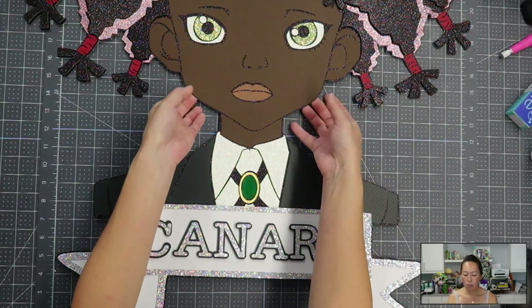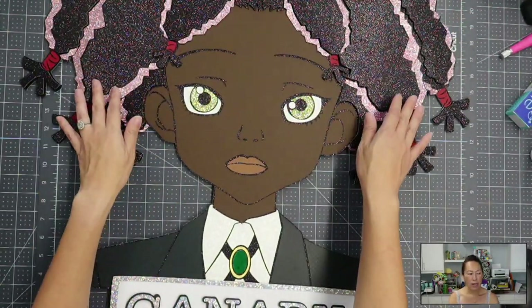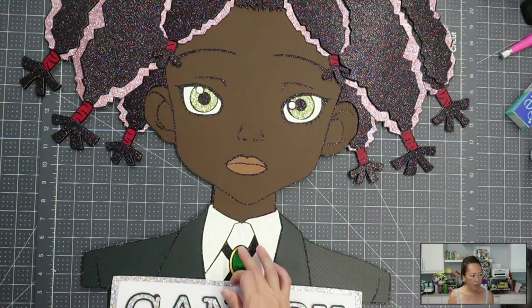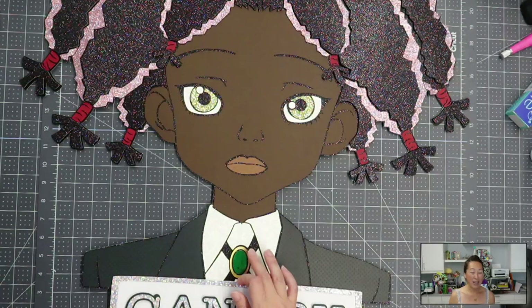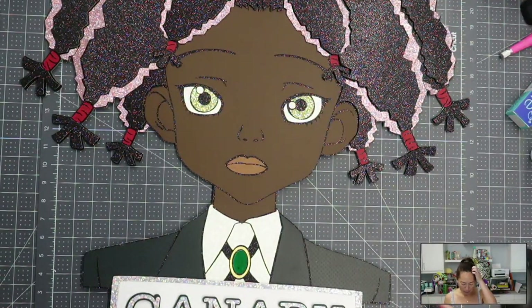I only use my hot glue gun when it's glitter on glitter and I know it can handle it. For the foil — and the gold is so pretty, it has gold strands so it actually looks like real gold, like it's got the flakes on it — I just love all the different colors.